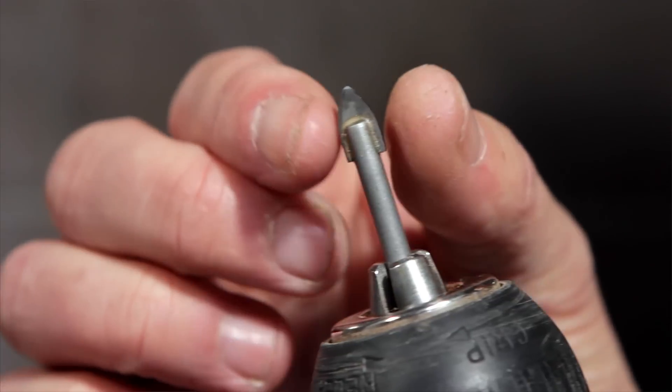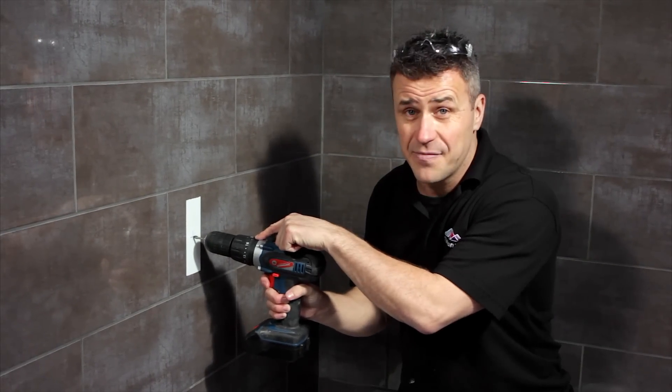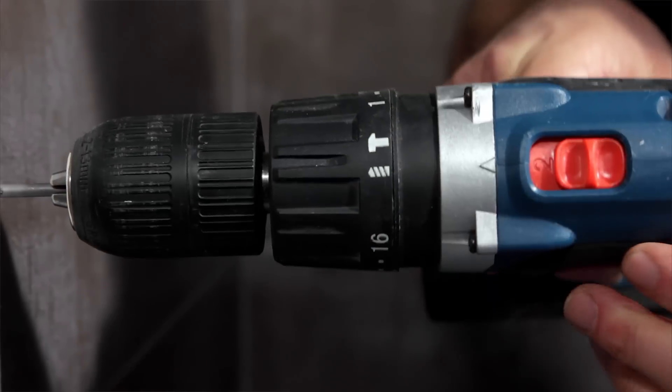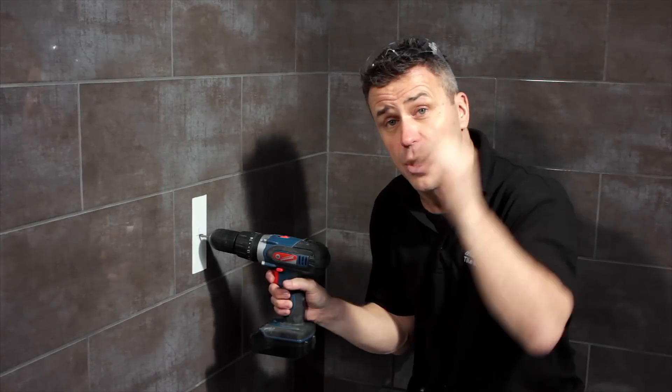Then you can use a spare tile drill bit — place it onto your mark. Now the drill settings are very important: make sure you've got the standard setting to drill and not the hammer action. Then you're ready to start drilling slowly.